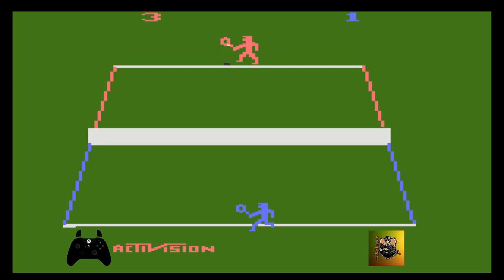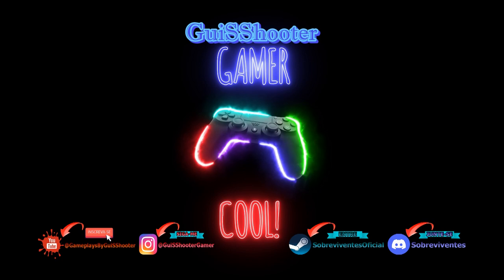Galera, vou encerrar aqui, porque esse jogo não tem fim — os sets vão ficar rolando direto. E como vocês podem ver, venci como se fosse melhor de três: três sets a um, galera. Esse foi mais um game retro que eu trouxe para vocês. Vou encerrar agora como eu tinha dito, e voltarei em breve com mais games no canal. Tamo junto, galera. Partiu, tchau!